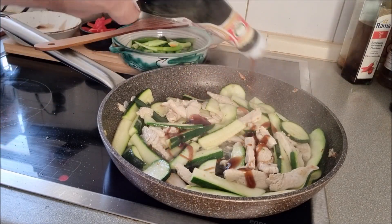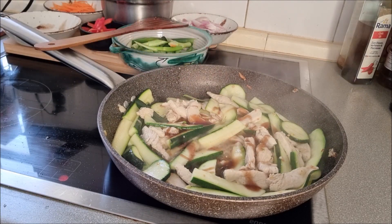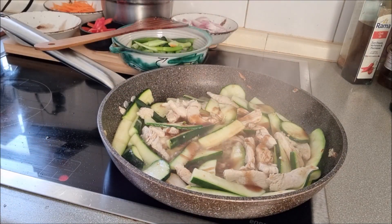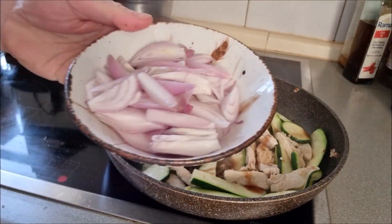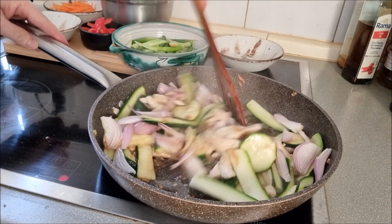Start seasoning with some oyster sauce, fish sauce, light soy sauce, sugar, and sliced shallots.